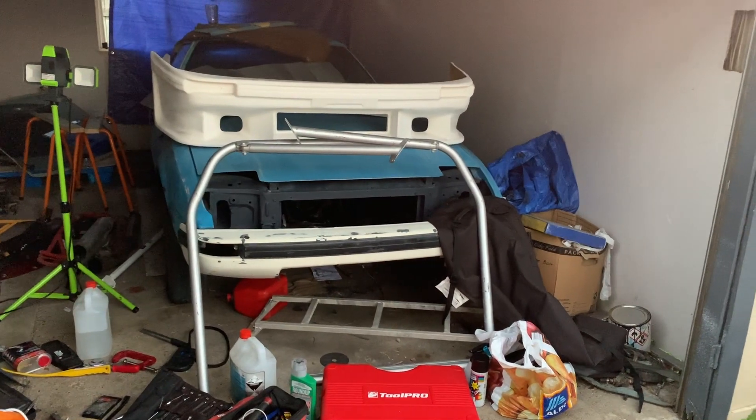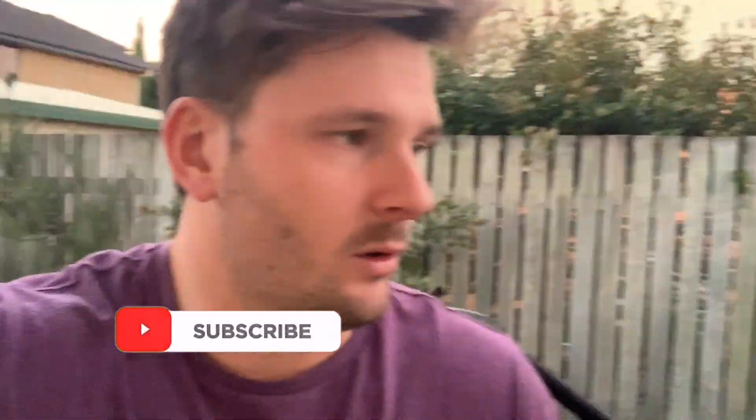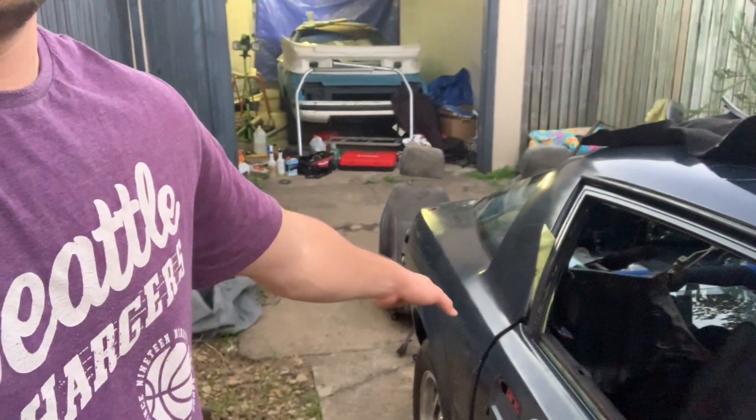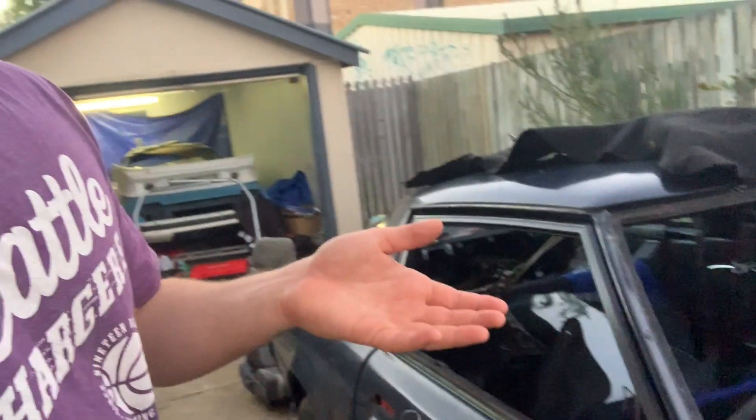So guys, the situation I find myself in is whether I build this car, the blue one, or if I do both. What I'm thinking is — because this car has the good rear guards that aren't cut — if I'm going to build one that's going to be the tidier version, it should be this one, the more sensible option. Then I can always do the flares and everything on the blue one, which I was going to do anyway, and that can be the more wild crazy car I've always wanted, whereas this can be the one to chuck the kids or my mates in the back and go for a drive.